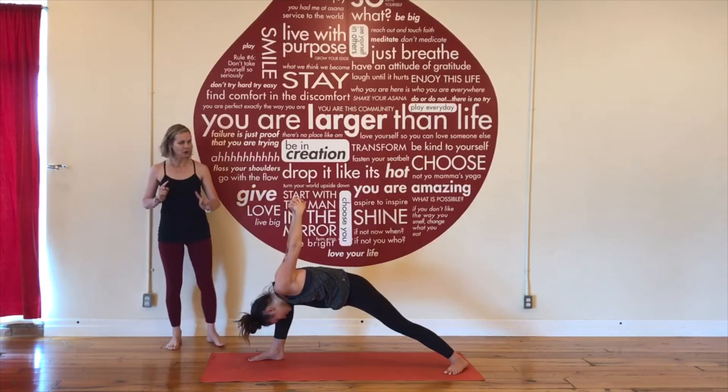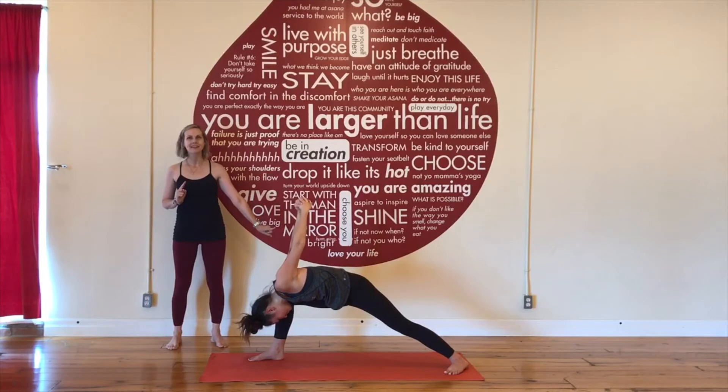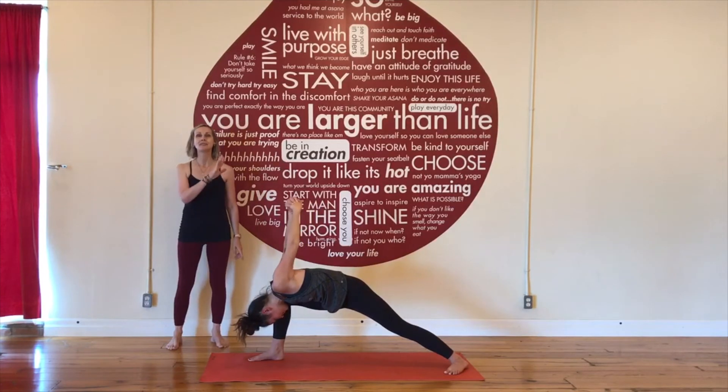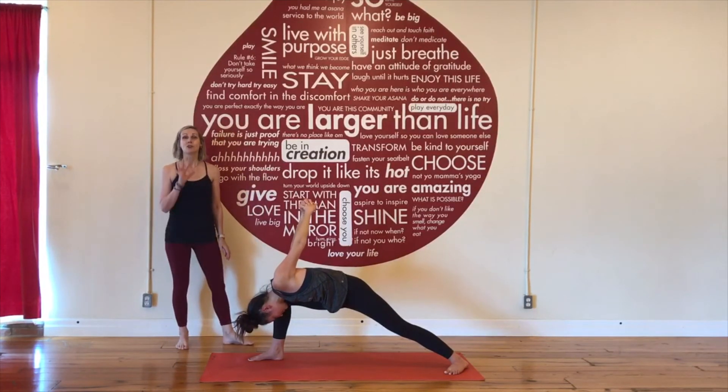Three things to remember here: bring your gaze to the arch of your back foot, make sure your front knee stays tracking over your front ankle, and reach your bound hands up to the ceiling to release your shoulders away from your ears.